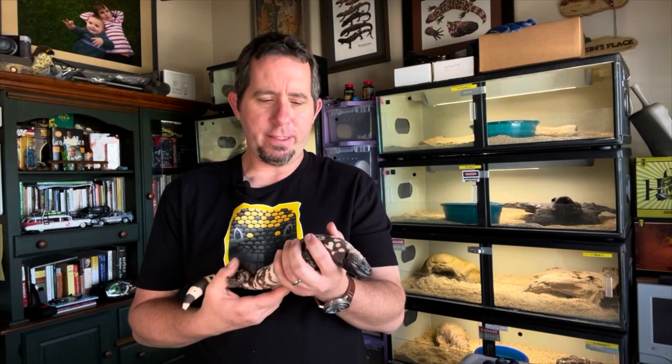Hey everyone, it's Adam at Goatsby's Place, home of the Gila Monster. Today is a very exciting day here at Goatsby's Place. We're going to be bringing our adult Gilas out of brumation and setting them up in their cages, where they can get to normal temps and eventually start to breed.